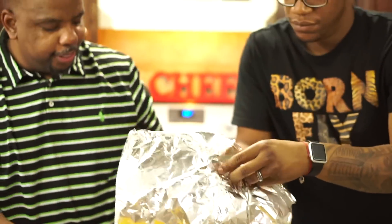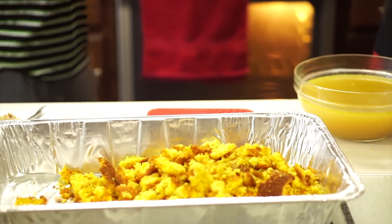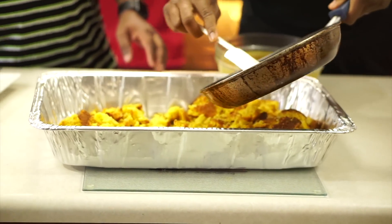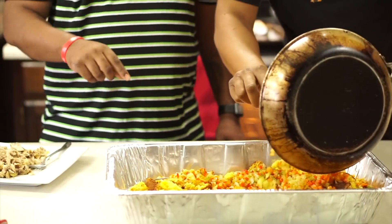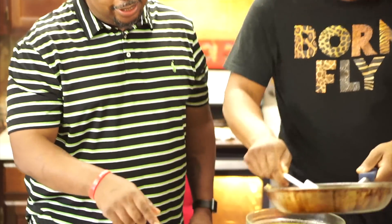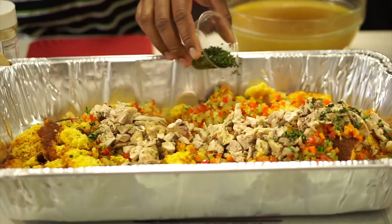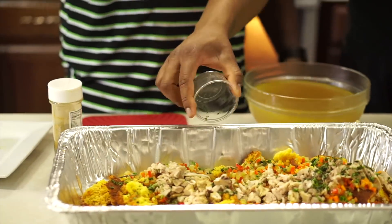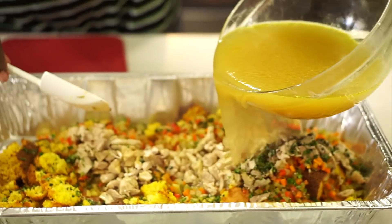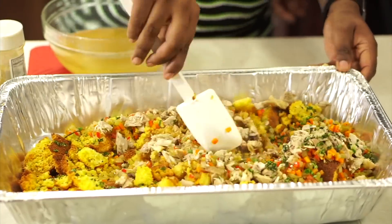Add those vegetables in there — sprinkle it, dump it right on. Look at my brother getting all of that out! How good does this look already? Then we take the chicken and add it in. Go ahead and sprinkle those herbs in there. Then we're going to slowly add the chicken stock in — a little bit at a time, because if you add too much you can't take it out, but if you add a little at a time you can make adjustments. Now we just mix this up really well and we're going to bake this again.